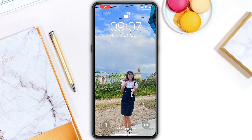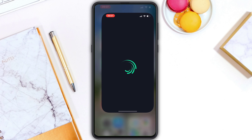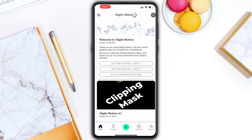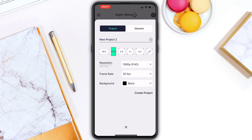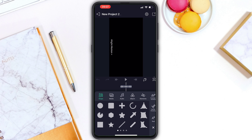I will share a trick with LightMotion. I will open the LightMotion app. You can see the plus icon on the left — click on the plus icon. You can select ratio and resolution, then click on 'Create Project'. Then click on the plus icon on the left, then click on Media.